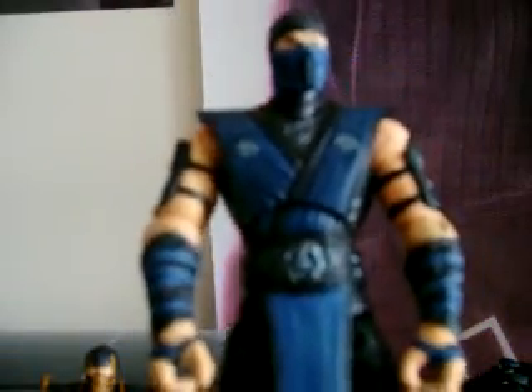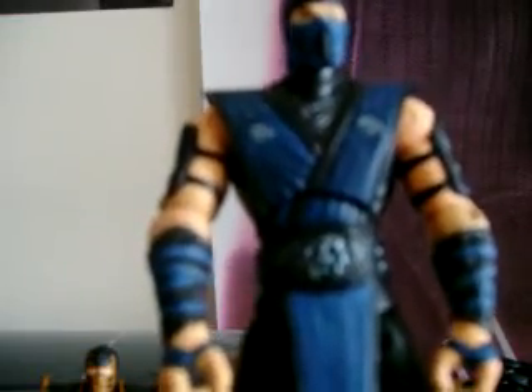Okay, our last figure for today is Sub-Zero — one of my favorite characters in the Mortal Kombat universe. He's got the power of ice — how cool is that. Obviously Scorpion's got fire, but I think Sub-Zero is one of the coolest characters. They put a lot of details on this one as well — I forgot the name of his clan — but he's got this blue costume.